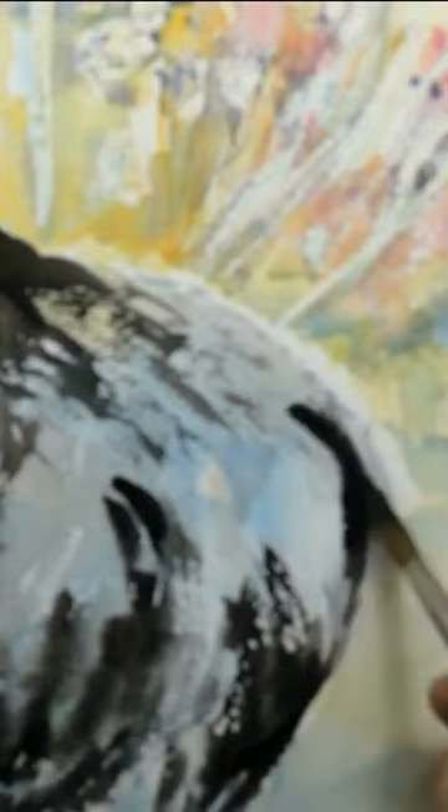I love the effect of watercolour, the way those colours just bleed out.